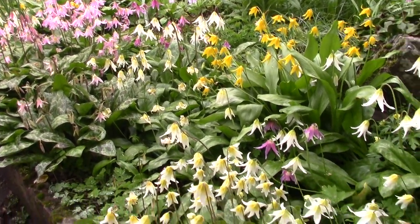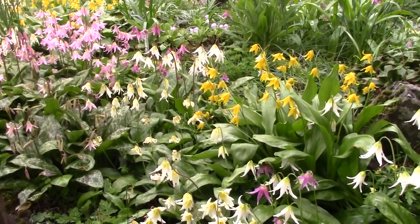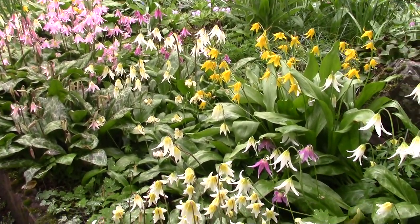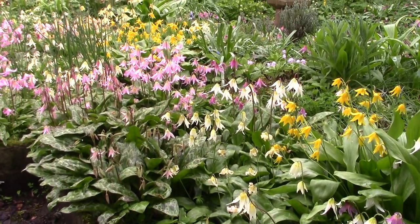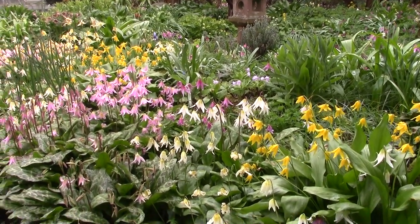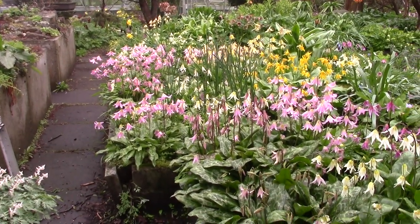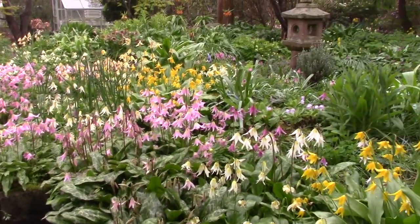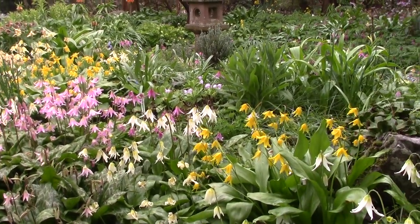There's all sorts in here. I'm not going to necessarily go through and name them all. There's a lot of the species and hybrids. The yellows are mostly from Tuolumnense and the pinks are based on Revolutum. And the whites are based on either Californicum or Oregonum.